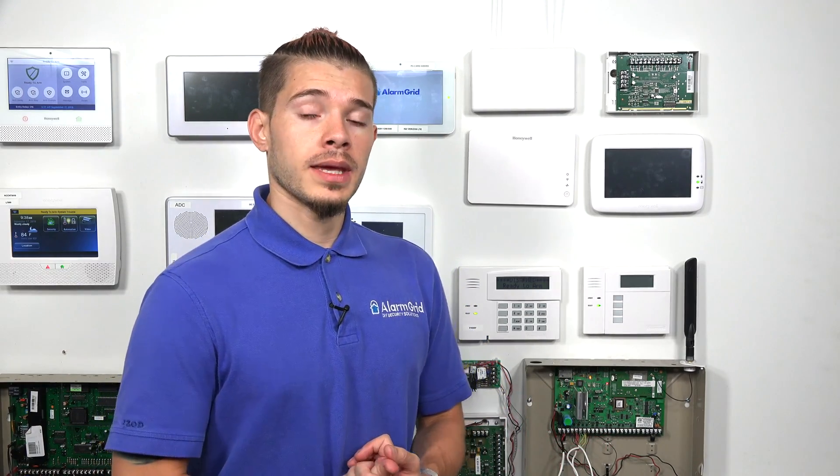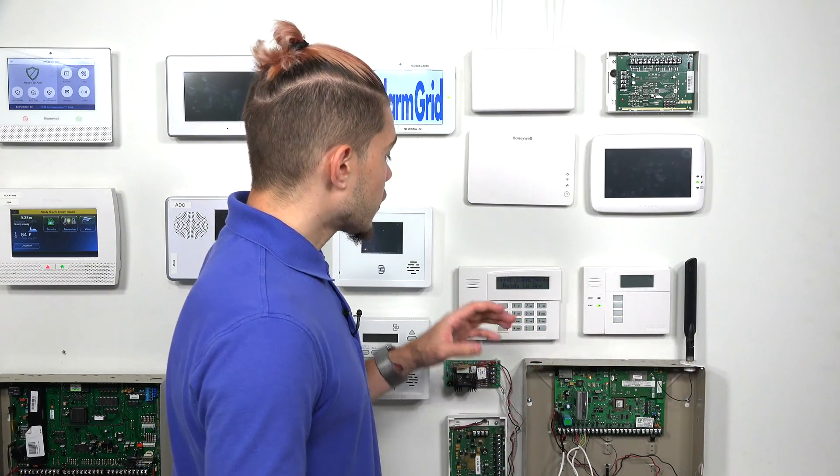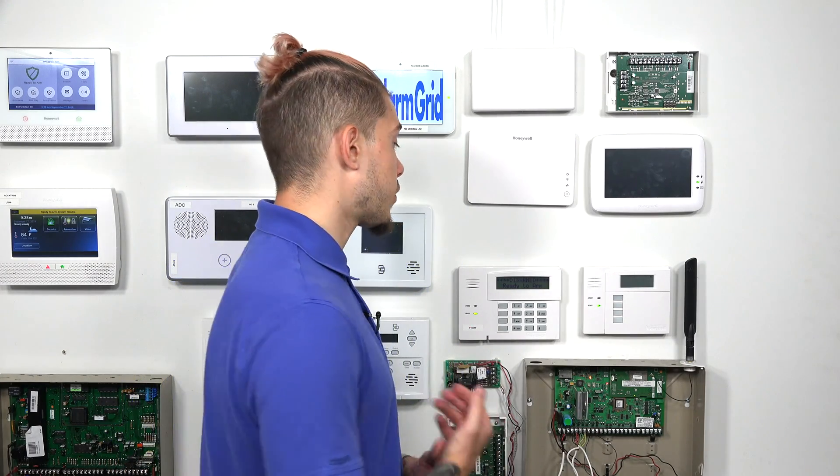The first thing we need to know is the installer code — we need to be able to go into programming. Make sure you have the installer code, not the master code. There's a difference. The installer code is used to go into programming. The master code and any other sub-user codes are used to arm and disarm the system. If you know your installer code, you enter that in plus 800, which is the command to enter programming.